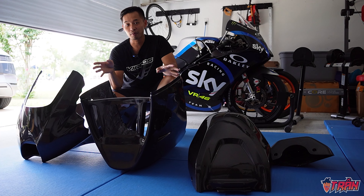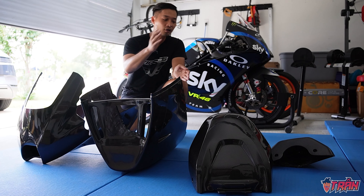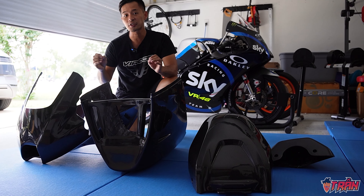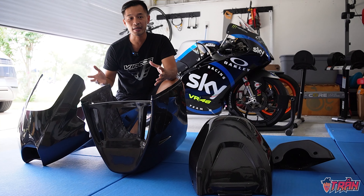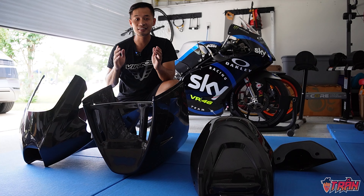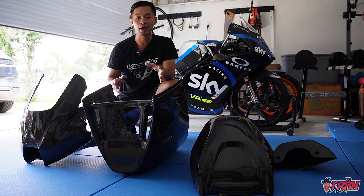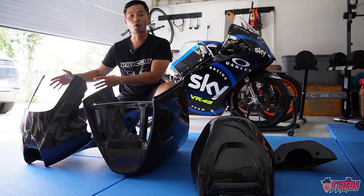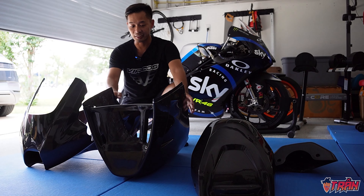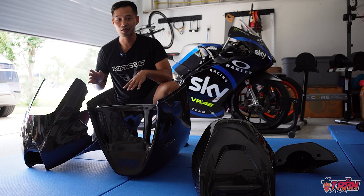Here we have all the different bodywork parts. Really, the bike doesn't have that many in the first place — we've got the upper, the lower, the tank, and the tail — and it all looks really good. There are a few blemishes here and there, but it's a track and race bike, not a show bike, so I'm pretty satisfied. The thing that really stands out is how insanely light it is. Once the project is completed, I'd like to weigh this set versus the OEM bodywork to see what the difference is.